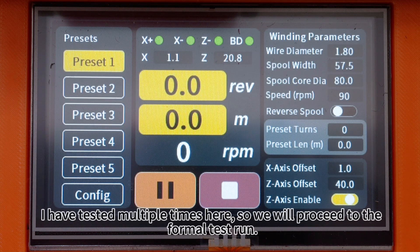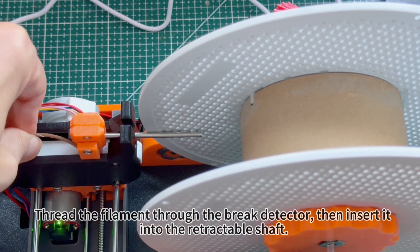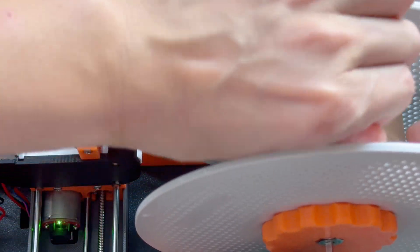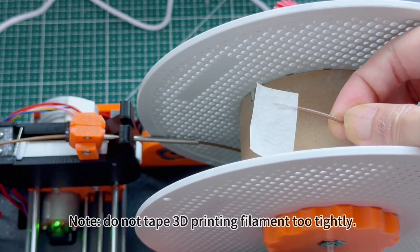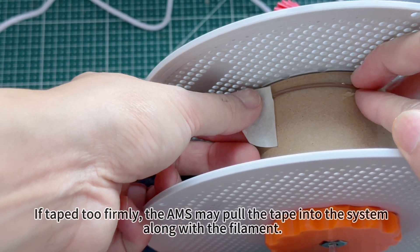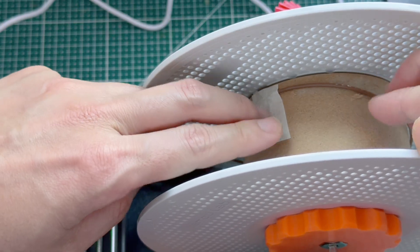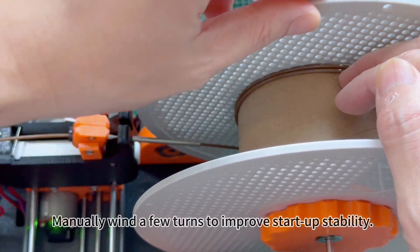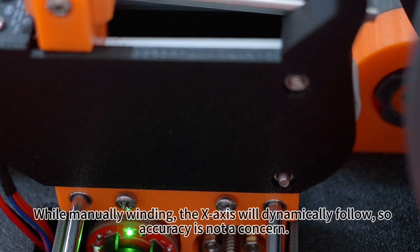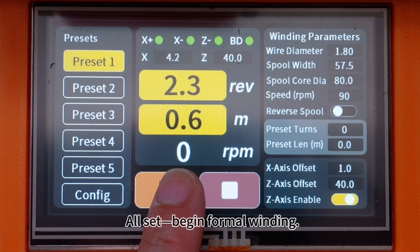After adjustments, run again to confirm fine tuning is complete. Thread the filament through the brake detector, then insert it into the retractable shaft. Use masking tape to lightly secure the filament at about a third of its length — do not tape 3D printing filament too tightly. If taped too firmly, the AMS may pull the tape into the system. The adhesive between the masking tape and the base must be stronger than the tape-to-filament adhesion. Manually wind a few turns to improve startup stability. While manually winding, the X-axis will dynamically follow, so accuracy is not a concern. All set — begin formal winding.